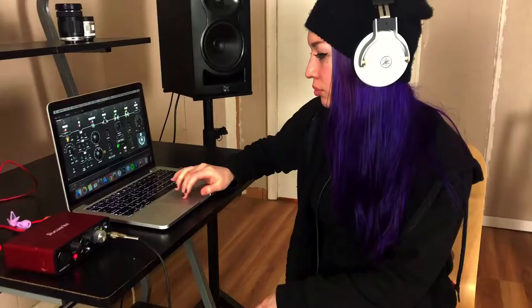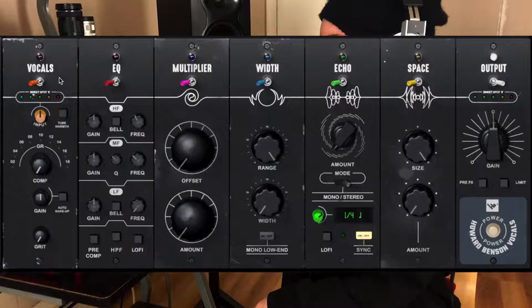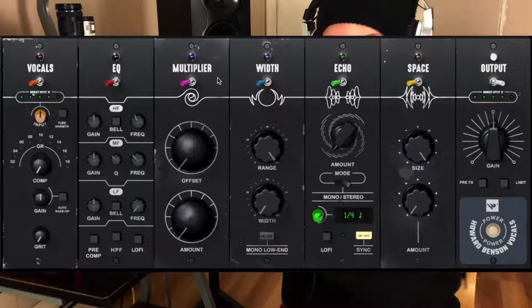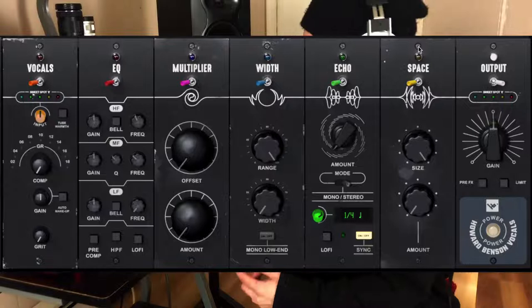So now it's time to talk about this plugin. As you can see here, there are seven modules. There is one for vocals, which is a compressor. There is an EQ, a multiplier which kind of tries to emulate the sound of several vocal tracks on top of each other. Then the fourth is a width module. The fifth is an echo, which is a delay. The sixth is called space, which is a reverb. And the last one is an output module which controls the volume.